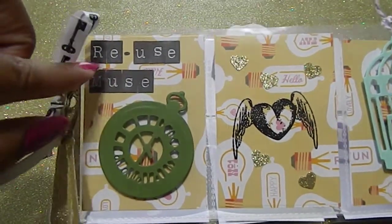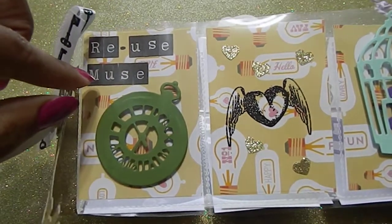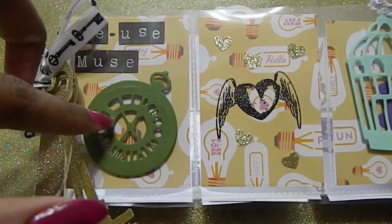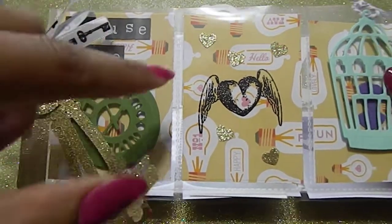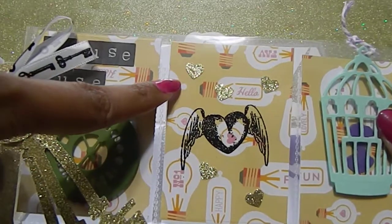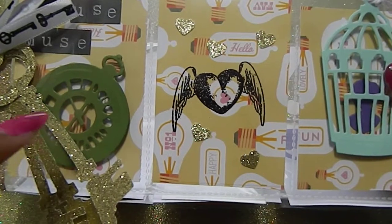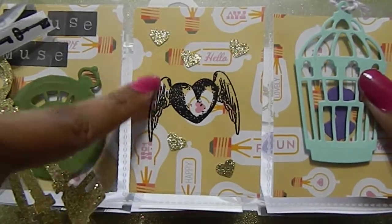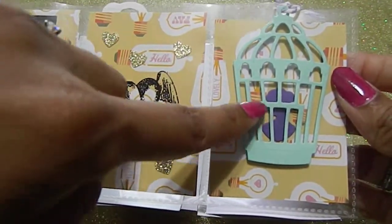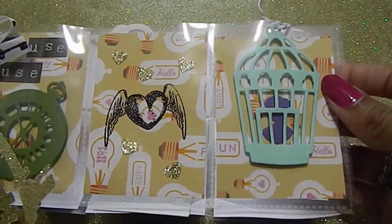I used typewriter stickers to put her name at the top, which says Reuse Muse. Then I die cut a watch — a pocket watch — and I also embossed a heart with wings. I also punched out some hearts in the same gold paper that I cut the keys from. I love the way this came out, trying to bring in little elements of gold. I also die cut a birdcage and stuck an image behind it, raised so the cage looks 3D.